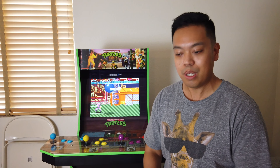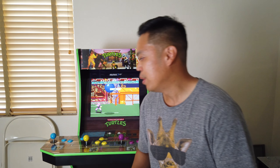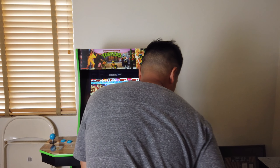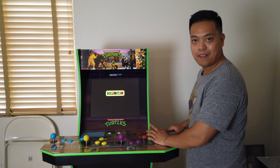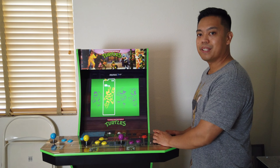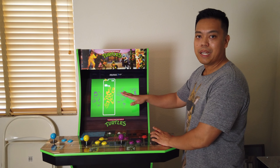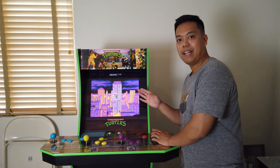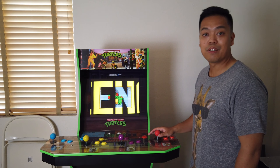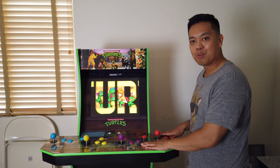Another thing I want to point out is the height of the machine. I'm 5'7" and this is a perfect height for me — look at where my hand placement is, it's good. The taller you are, the more you have to lean. The great thing is the screen is bright enough and doesn't lose picture quality at angles, so it doesn't make much of a difference. As long as you're not 7 feet tall, you're going to be comfortable playing this machine.